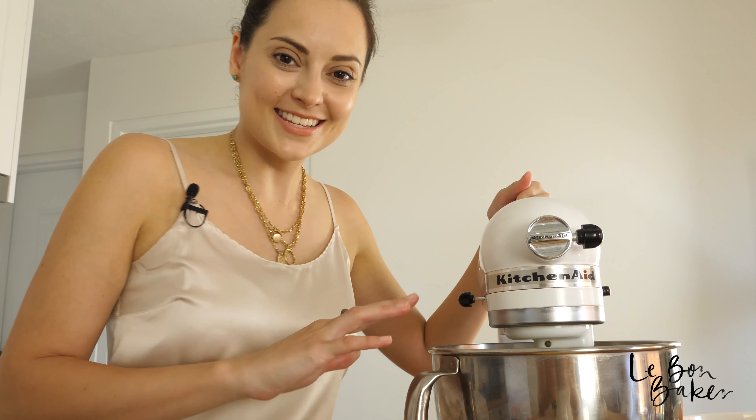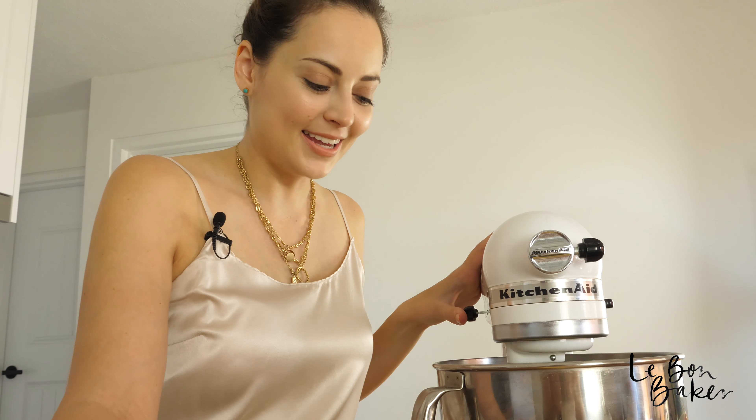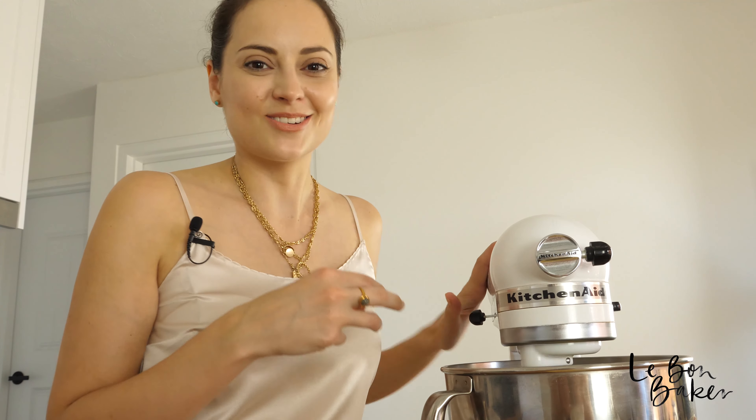My cream cheese is looking really nice and smooth. What I'm going to do is just scrape down the sides really quickly and then keep beating it until it becomes extra silky.